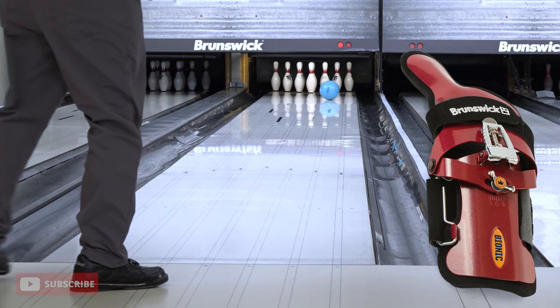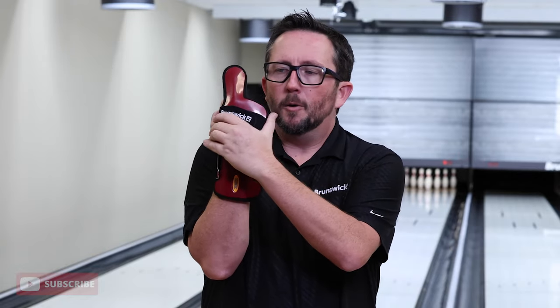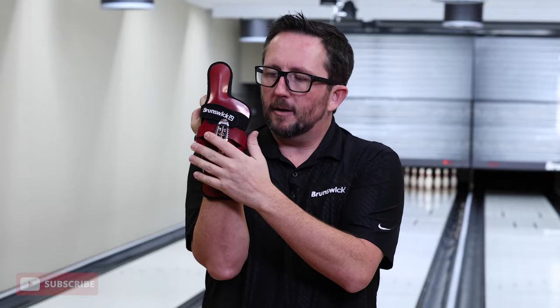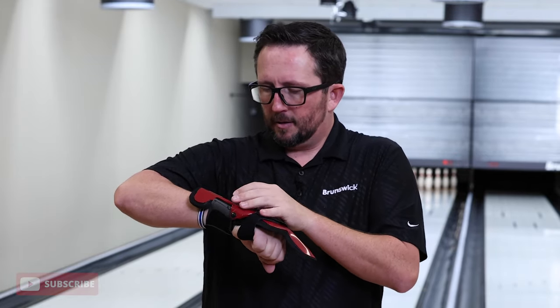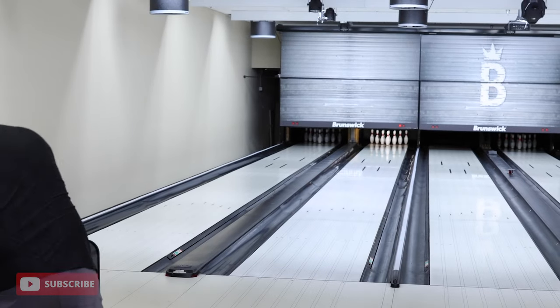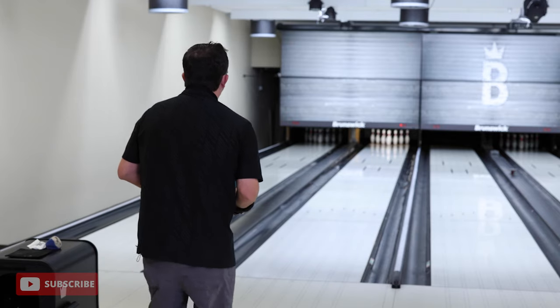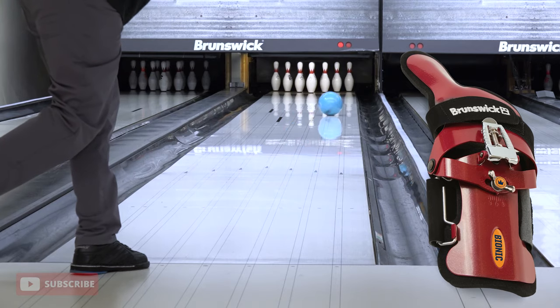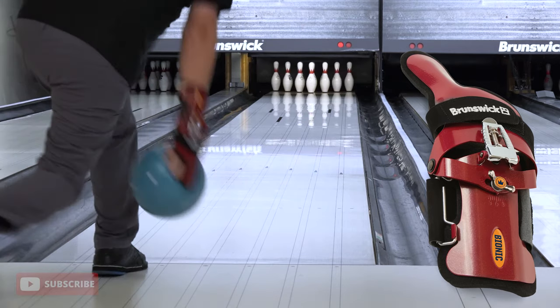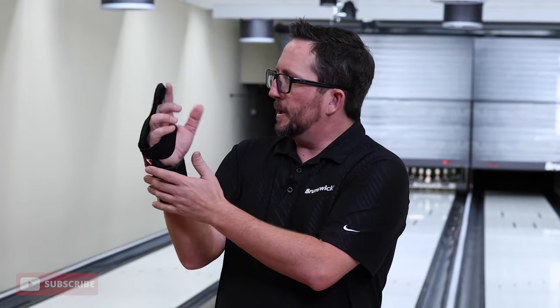The first adjustment is made with the wing nut to give lateral movement — you can move it this way or that way. We're going to move it to number three in this direction. It looks like it goes to a maximum of about four. That's going to put my hand more in a flat wrist cupping position. That adjustment makes me feel like I spin the ball a little bit more — with the hand position going that way I feel like it increases my tilt and lowers my track a little bit.